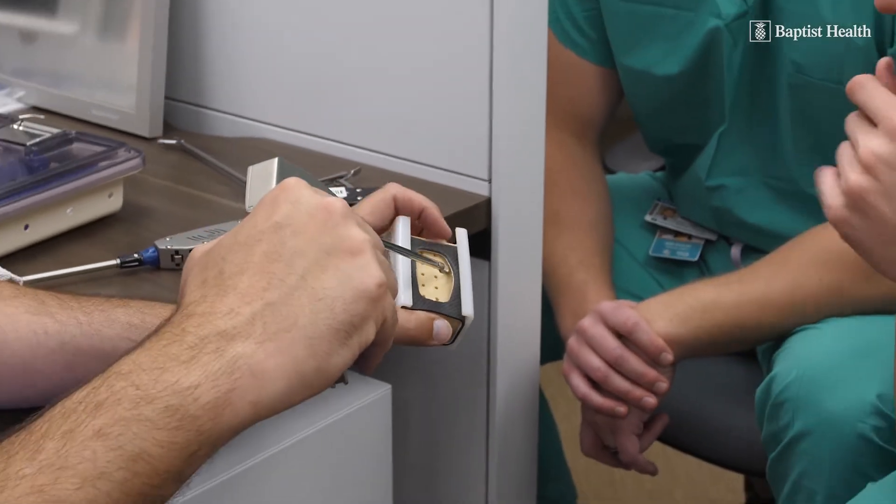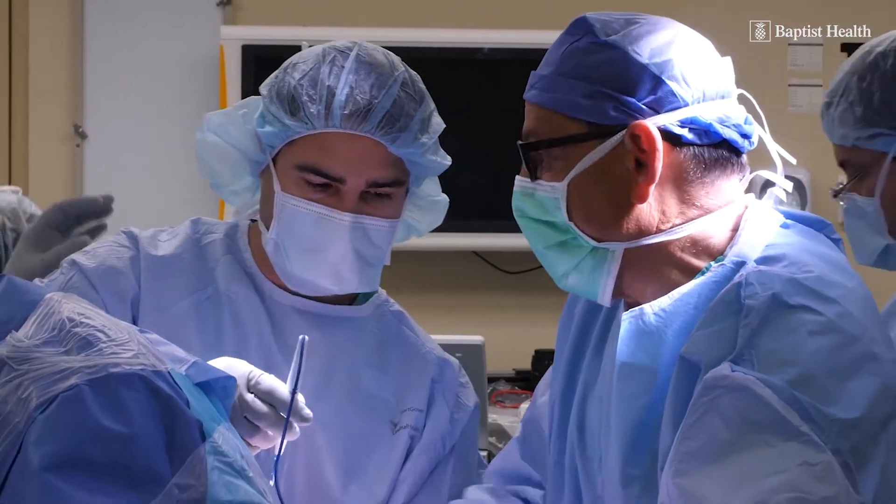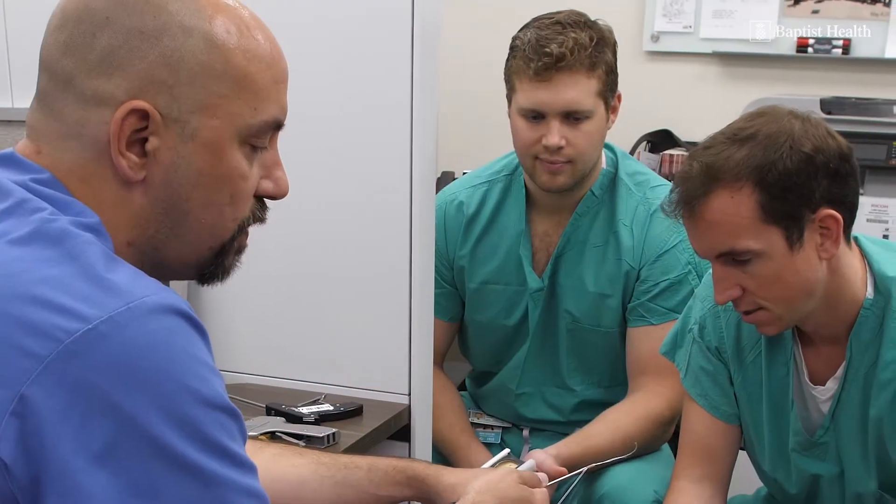As a sports medicine fellowship program, we try to train our fellows in knee surgery, shoulder, elbow, and ankle. Lately, we're also pushing the hip, because it's been something very important in the last decade — people understanding how crucial it is for the fellows to learn specifically about the hip.